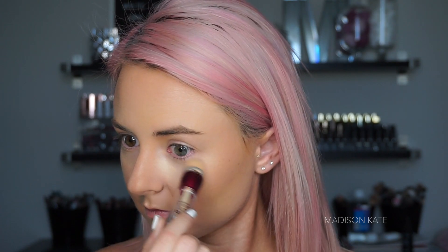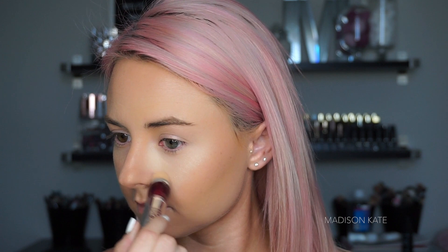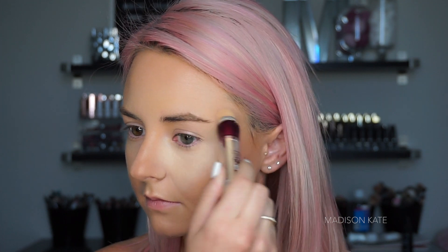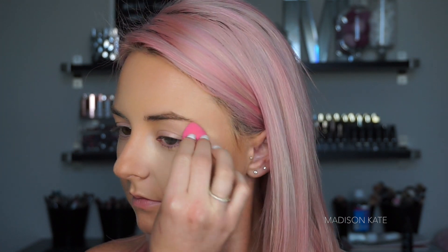This concealer remains one of the best on the market. Maybelline's Instant Age Rewind Dark Circles Eraser adds amazing coverage and neutralizes discoloration. I love this product underneath the eyes — it looks smooth, seamless, and evens out skin tone without overdoing the coverage.